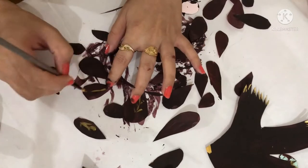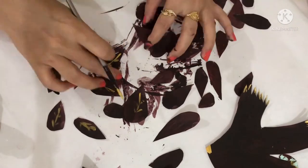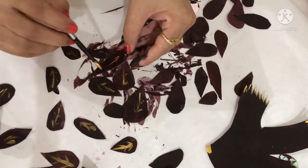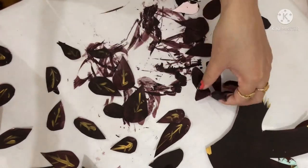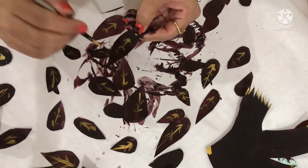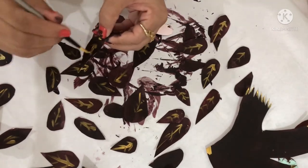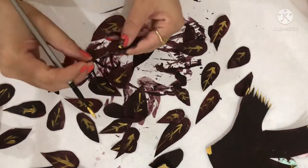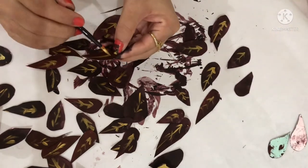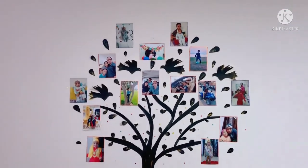I am drawing the leaves pattern with the help of golden metallic color. If you like the final look, please subscribe, like and share my channel.